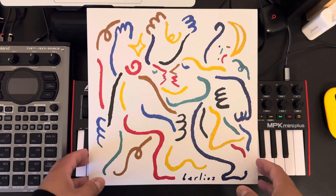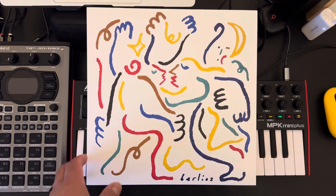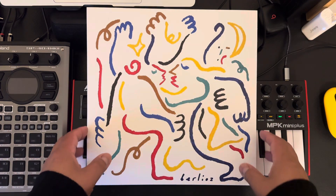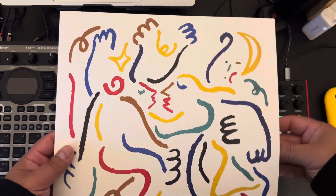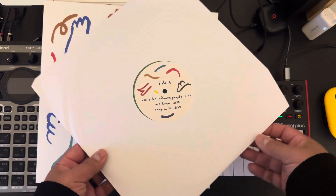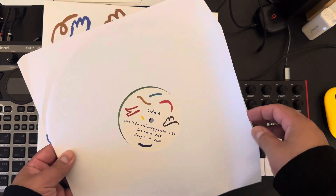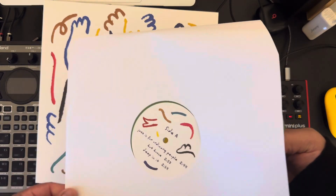Look what came in the mail! This is Berlioz — I think that's how you pronounce it. He's a musician from France or somewhere overseas. I don't know exactly, but this is his vinyl for an album that I love so much. I listen to it on Spotify and different music sources.